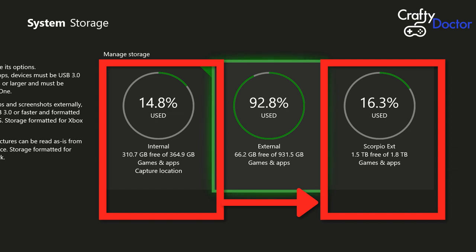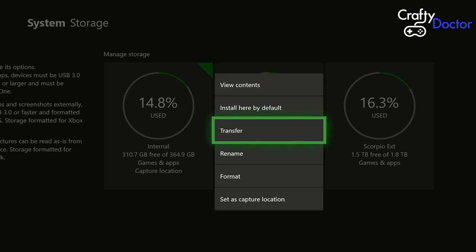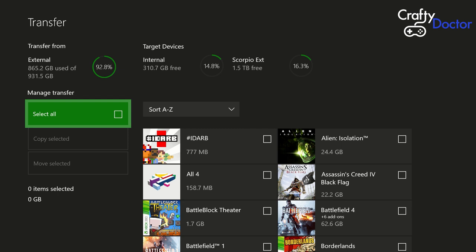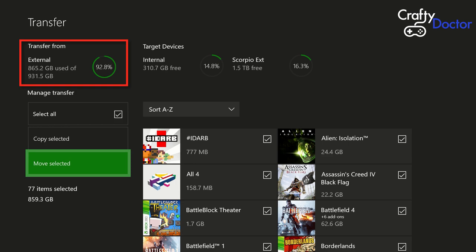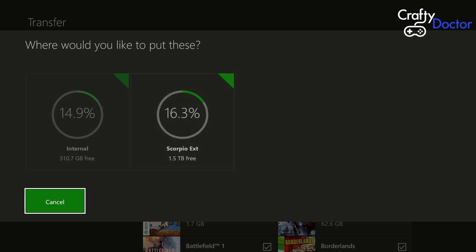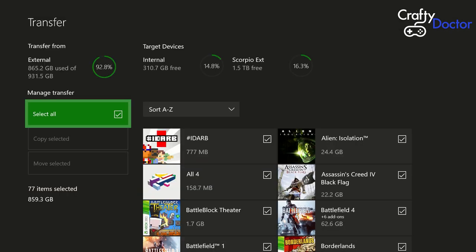Now we should be able to see all the drives connected to our Xbox — the internal one and a couple of external drives. The games I moved from the internal across to the new drive are indicated there, so there's not much left on the internal drive and all our games are on the new Scorpio Xbox One X drive. Select the drive you want to move stuff from and push the menu button — then go down to Transfer. Now it's asking what you want to transfer.